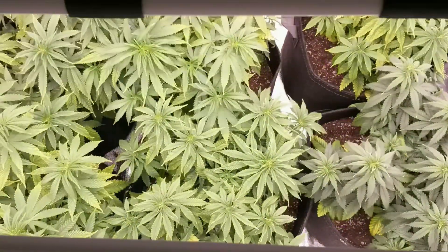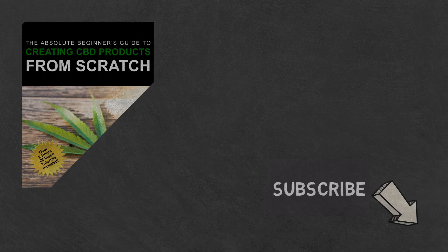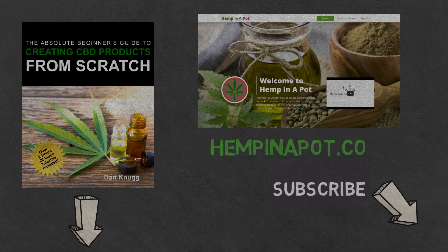And that's it. Like the content? Then be sure to check out our beginner's guide to creating CBD products from scratch, available at Amazon in print and digital, with links in the description below. You can also find us at www.hempinapot.com.